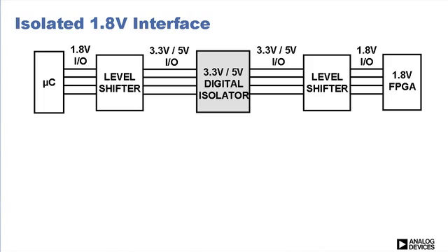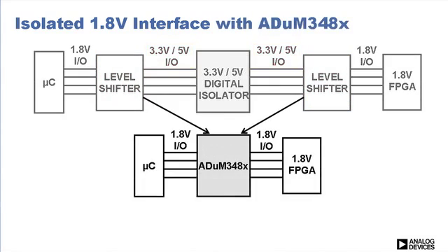To see how, let's look more closely at the 1.8-volt interface. Increasingly, microcontrollers and FPGAs are moving to 1.8-volt as a standard I/O level. Opto-couplers and other isolators require level shifters to translate 1.8-volt to either 3.3-volt or 5-volt. We've integrated level shifters into the 348X.